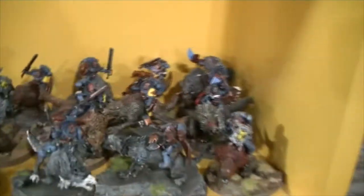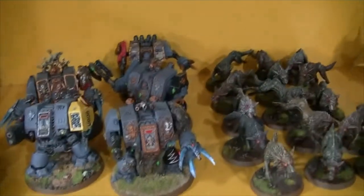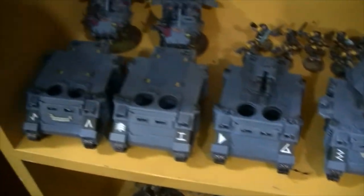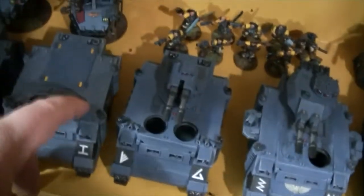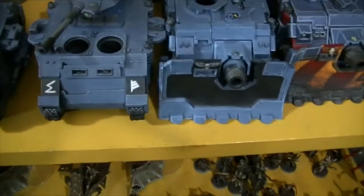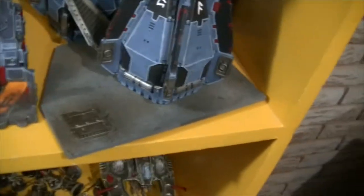Moving on to this shelf — he has Thunderwolves, with four more Thunderwolves coming in from commission. He has Logan Grimnar and Fenrisian Wolves. We have Dreadnoughts — he has a couple more out on commission. Swift Claws, Land Speeders — he has one more of those on commission. Rhinos that can be converted to Razorbacks — the tops are just not glued depending on whether he wants to take the bolter or not. Scouts at the back there, Predators — some of them need repair where the guns fell off. There's a defense line at the back, Vindicators, Drop Pods. He has more Space Wolves stuff out — I'm not exactly sure what he has out.